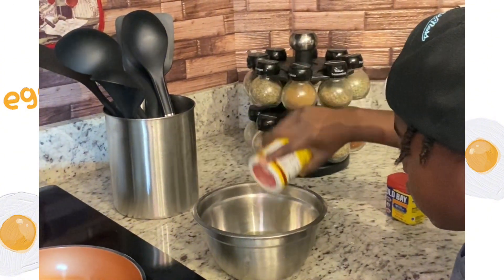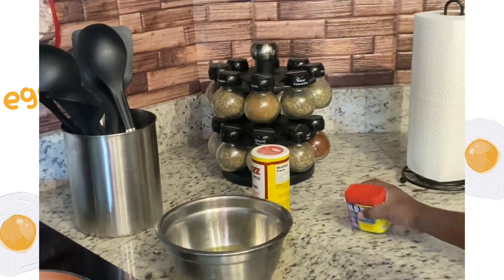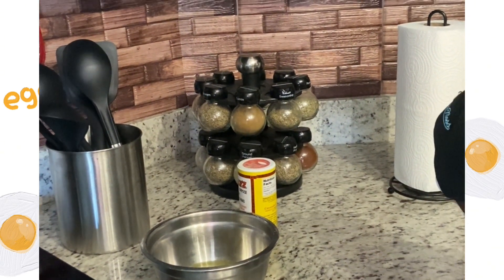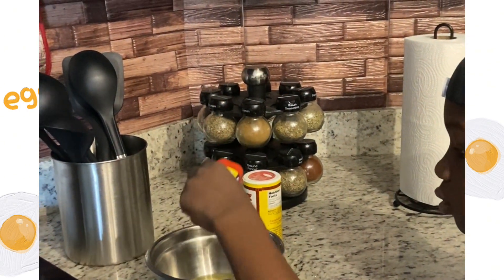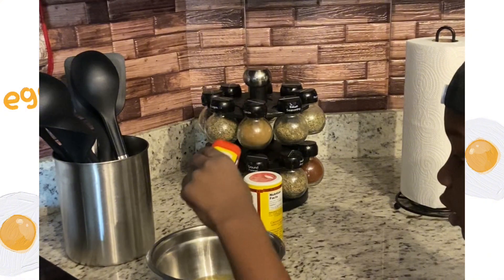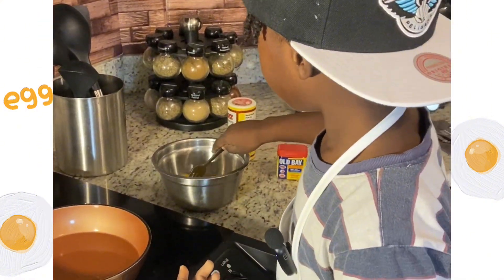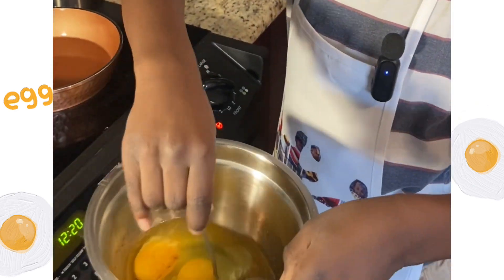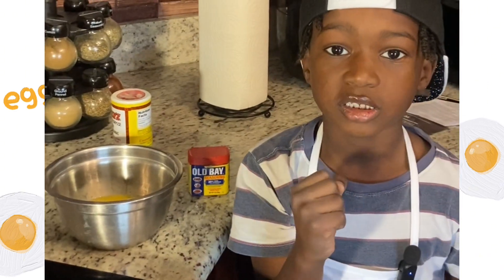I'm cracking in one, two, three, four eggs. Now we're going to mix our eggs and add them to the skillet.